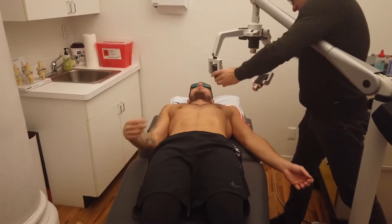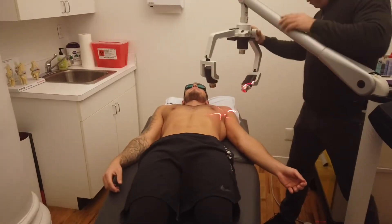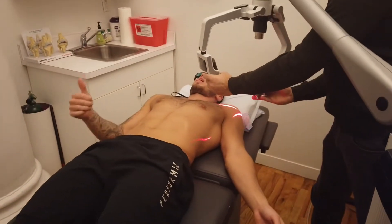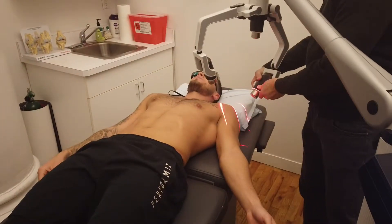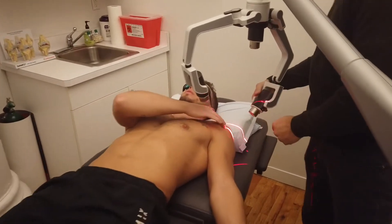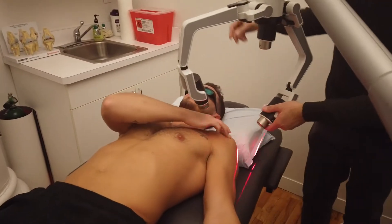We're reducing pain and improving blood flow, reducing inflammation, and assisting the area in healing. So right here — let's say right here. I'm just going to cover the whole area.